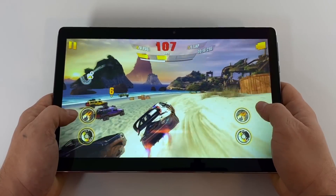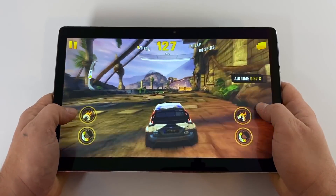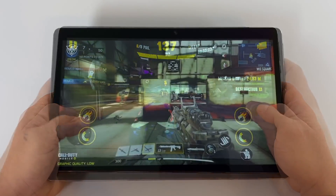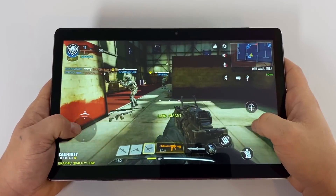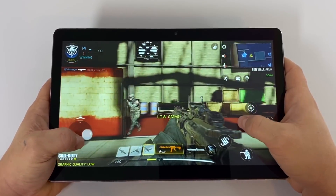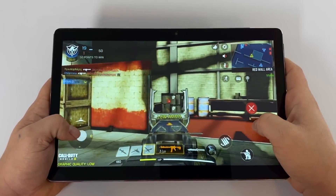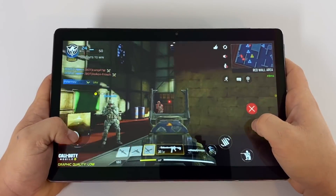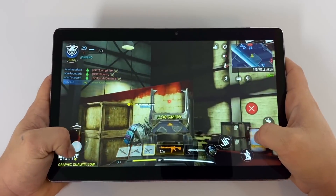Moving over to gaming performance on the M16. Here we have Asphalt Extreme — unfortunately I couldn't get Asphalt 9 from the Play Store as it wasn't listed for this version of Android. For easier touch-based mobile games, the M16 is perfectly fine. But when we move over to something higher-end like Call of Duty Mobile, we get a bit of lag. I have the graphics and frame rate set to low, but one of the biggest issues is the touchscreen itself — it's really hard to navigate on this giant touchscreen, unlike the Galaxy Tab S4, S5E, or S6, or even the Fire 10. I spent about 10 minutes trying to get the sensitivity right, and if you want to play something like this, you'd be better off using a controller.